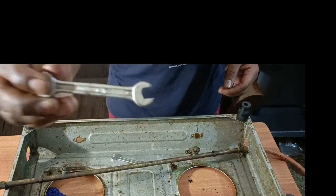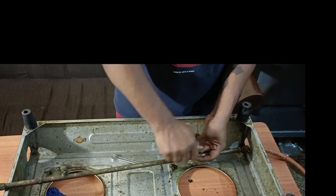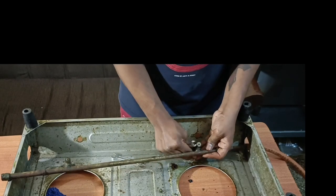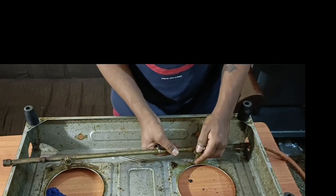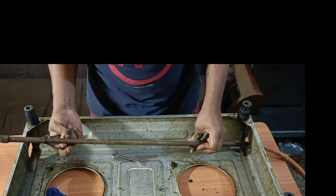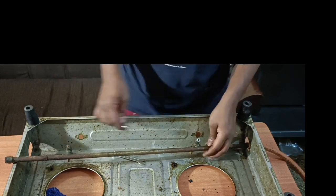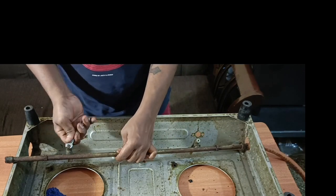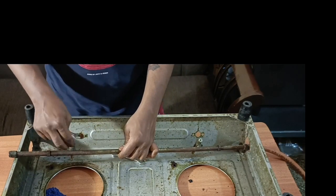We have the pipe valve. First, we use the 8-size spanner. We will use the 8-size number and the jet nozzle is separate. This is the valve — now we are using the 8-size number and the jet nozzle is separated. I will use the new valve.